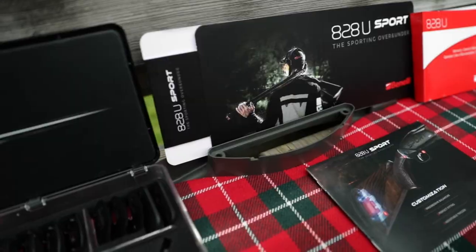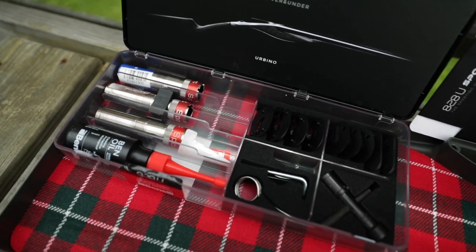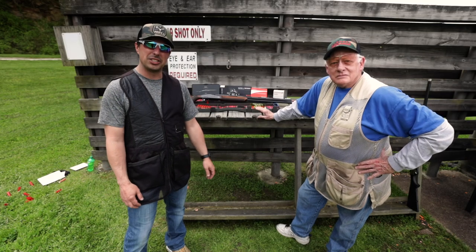It comes with a really nice hard case, all your choke tubes, shims — ready to go where you can custom fit it to you. What do you think about Benelli, Jim?